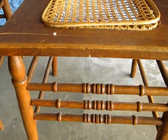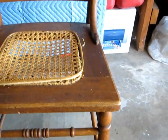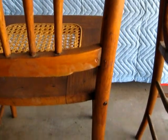Here's some of the detail to it. Nice turned legs and backs are very basic. Nice scroll work up there. This is the back, and this is representative of all three chairs.